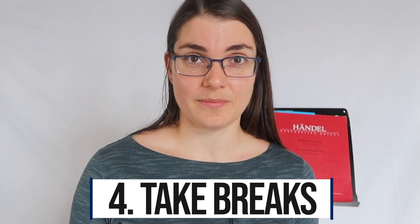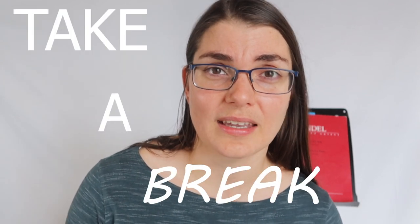Number four — really important: take breaks. It is okay to rest. It is important and essential to rest. You should rest every 25 to 30 minutes if possible in your practicing. Don't practice for two to three hours in one go and then wonder why you're exhausted, tired, and possibly even a little bit sore. Your brain needs time to recharge, your body needs time to recharge, and I promise you, you're going to be more efficient and effective if you take breaks.